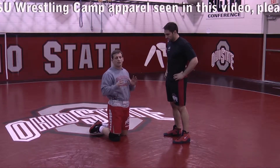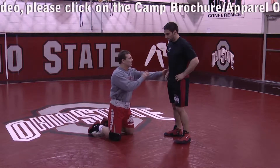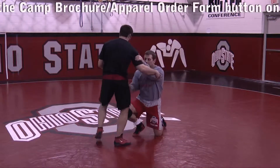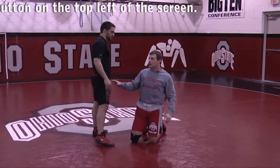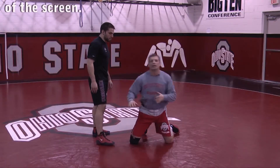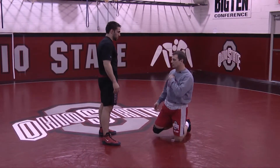Getting comfortable in here is critical. A head-outside shot is a great shot. However, if you don't know what you're doing here, it is very easy to get cradled, have the corner cut on you, and give up points. So you've got to really know what you're doing in here.